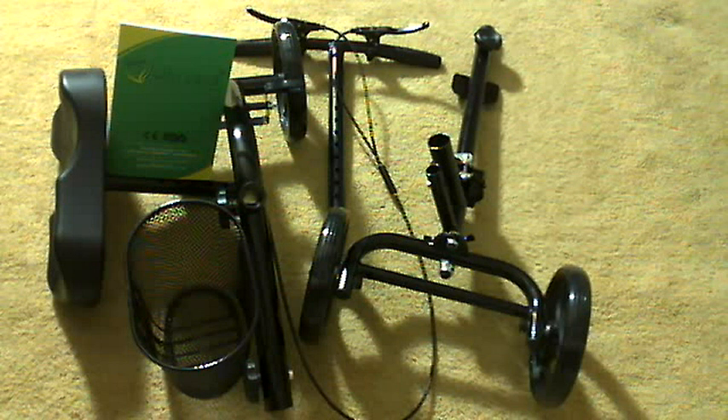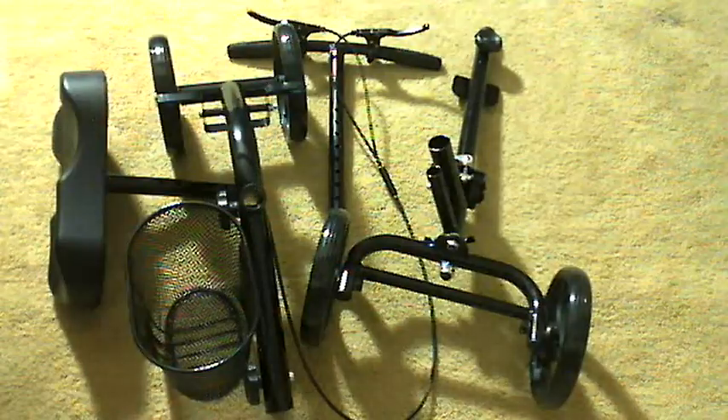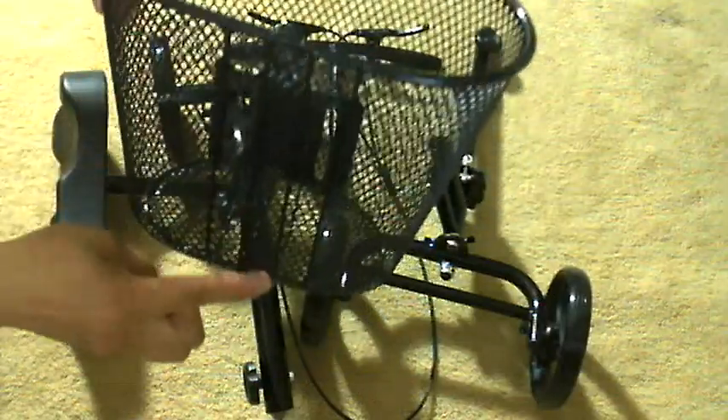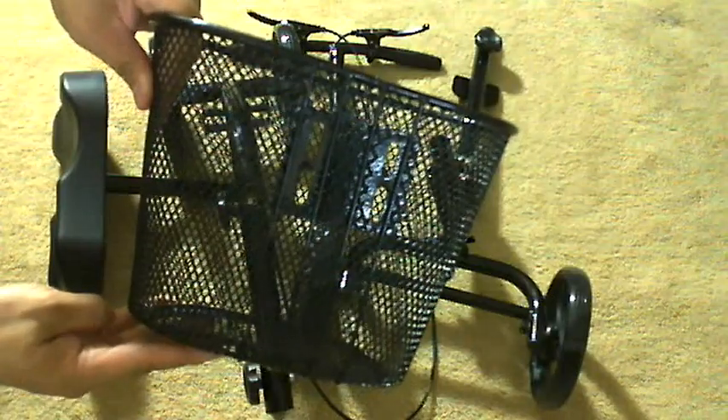Hi everyone, this is a knee walker scooter — it comes with a manual. It has a basket, and I measured the depth of the basket to be six and seven-eighths inches deep.